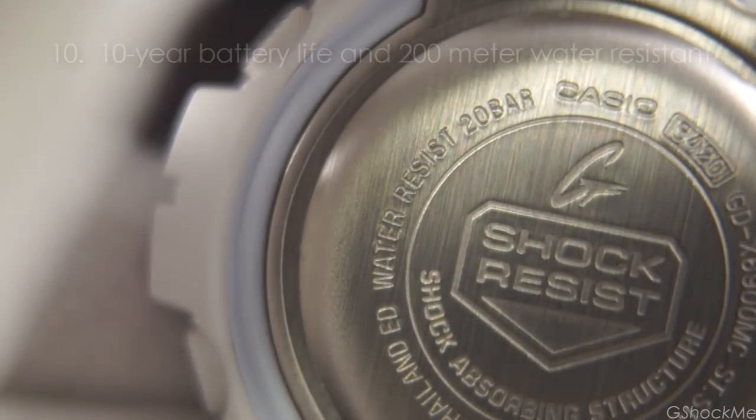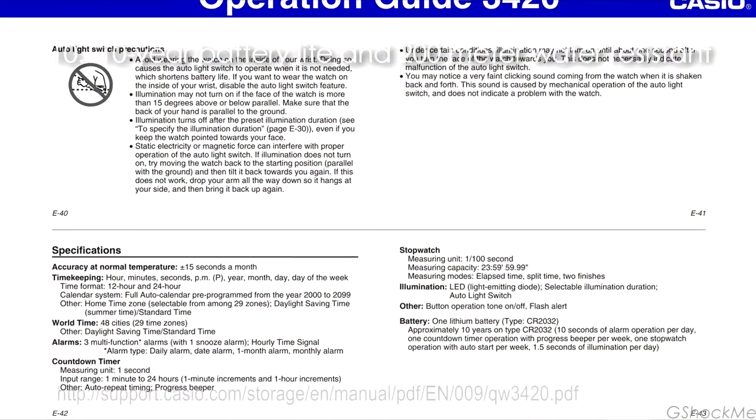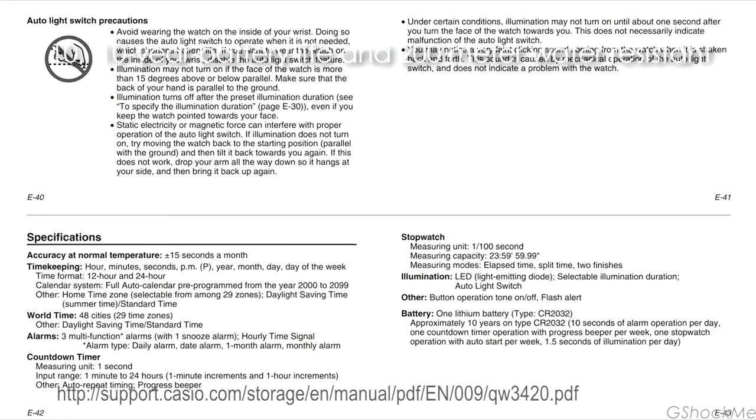Number 10: it has a 10-year battery life and 200m water resistance. It uses a CR2032 lithium battery.